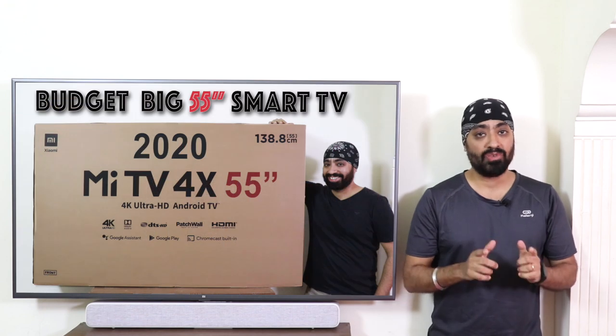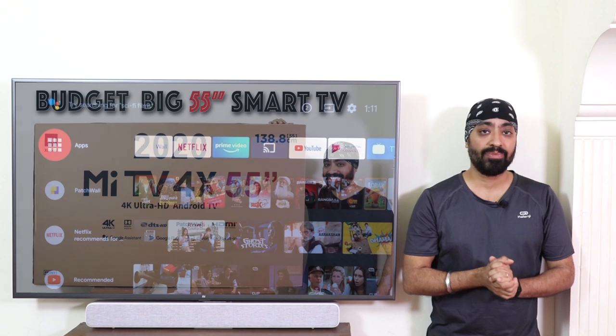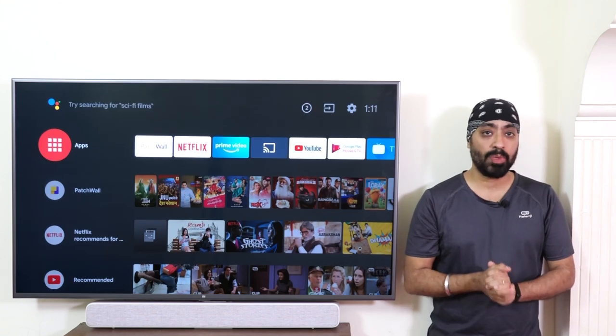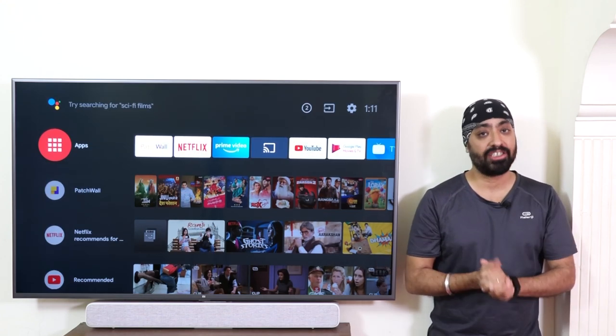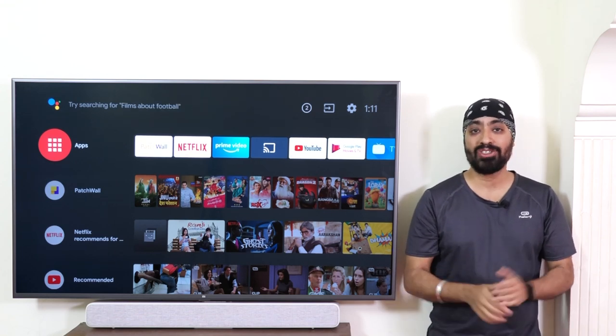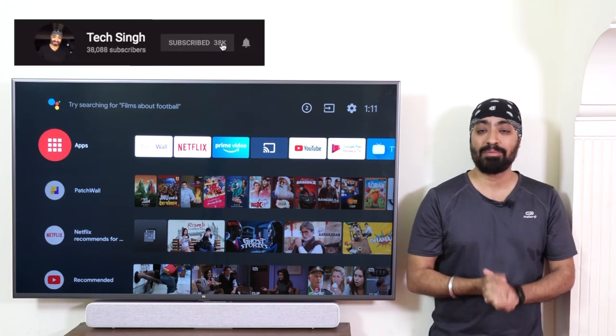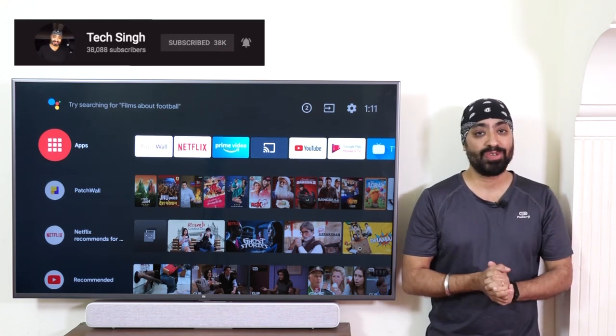I did an unboxing and overview video — if you'd like to see it, you can click the card up here. I'm making this video in Hindi as well; you'll find the link in the description. In this video, we're going to do an in-depth review and I'll let you know whether you should buy this or not. Subscribe to my channel and press the bell icon so that you don't miss any video updates.